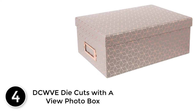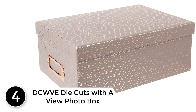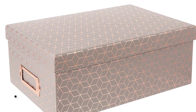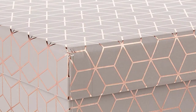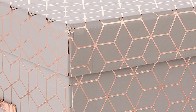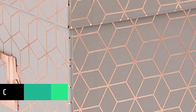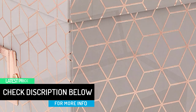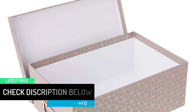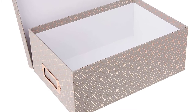At number 4: DCWVE Die Cuts with a View Photo Box. A metal holder creates a place where you can slip in an identification card. This card lets you know at a glance what photos are held inside this photo box. After you get the box labeled and filled, you can forget about your photos for the time being. Once you get the box open, you can store photos measuring about 5 by 7 inside without any hassles. But be careful, they may be a bit on the small size. Its exterior design is not hard to look at and can complement a lot of room decors with ease.